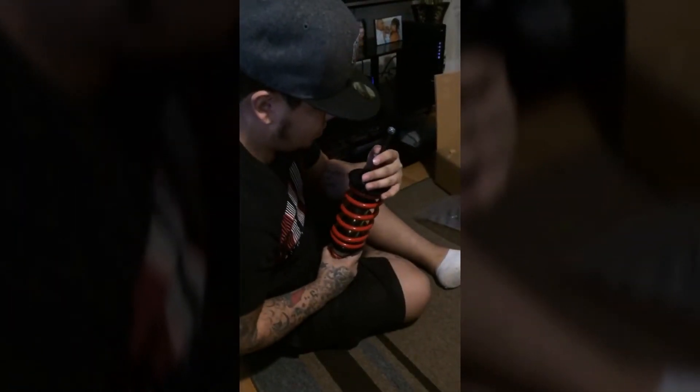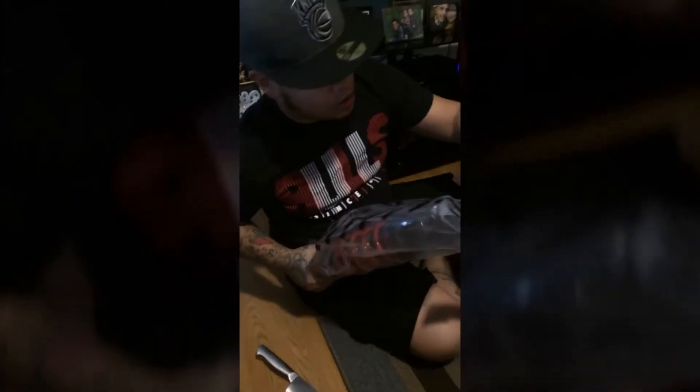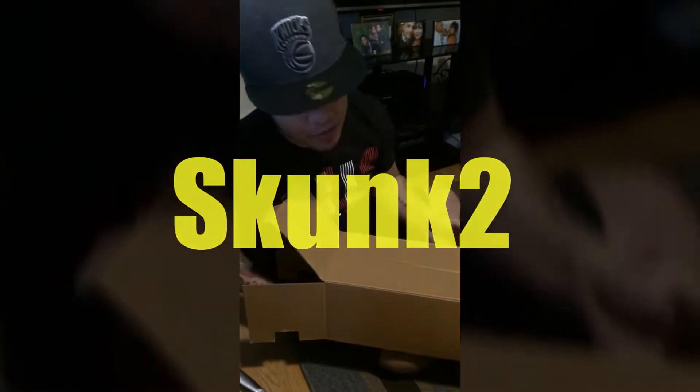I'm surprised I didn't get a Skunk 2 sticker — I have a lot of them anyway. I believe these are the real ones right here. This is the way to go, Skunk 2.